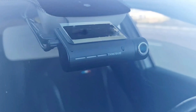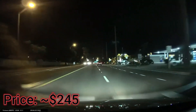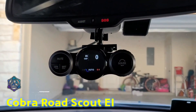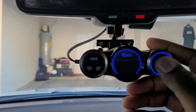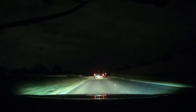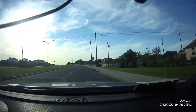This camera also has a super night vision feature that can help capture license plates even in low light conditions, which is a great feature. What separates this dash cam from the others is its unique radar detection feature that will warn you if there are any radars nearby. This feature is especially useful when driving in unfamiliar areas or when you're not sure if there are any speed traps ahead.